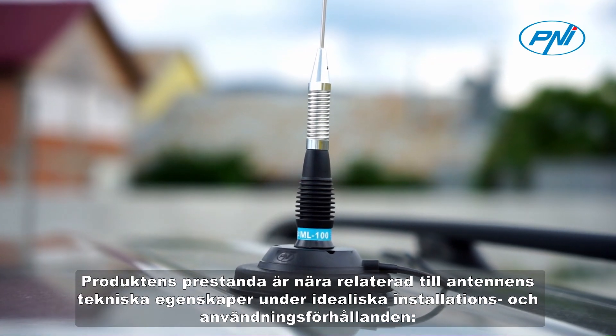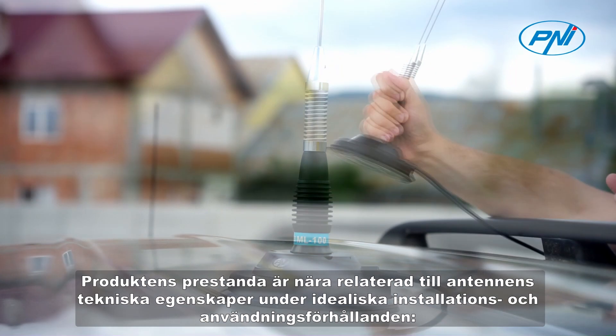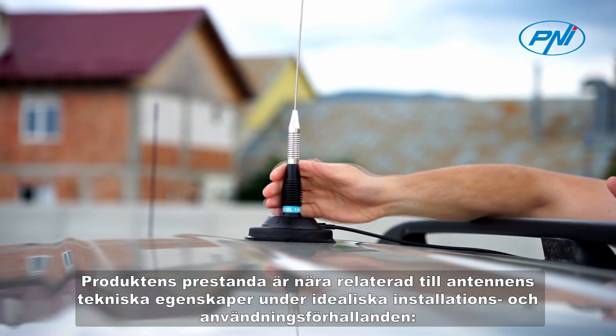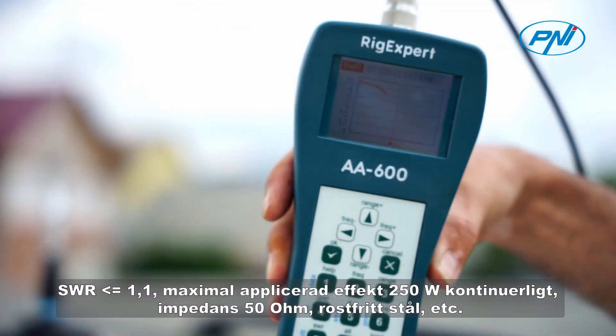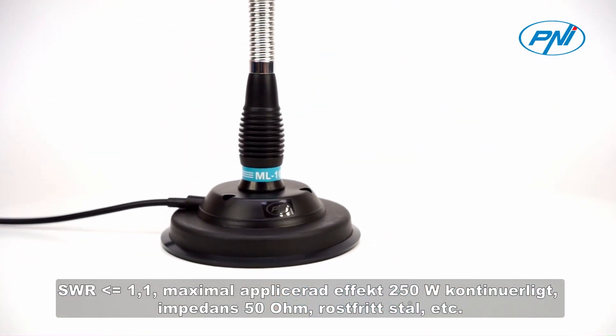The performance of the product is closely related to the technical characteristics of the antenna in ideal conditions of installation and use: SWR less than or equal to 1, maximum applied power 250 watts continuously, impedance 50 ohms, stainless steel.